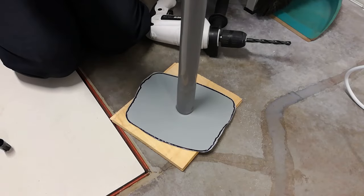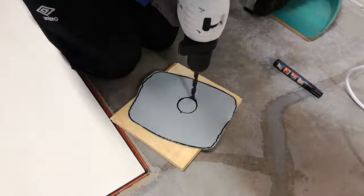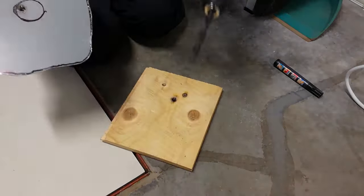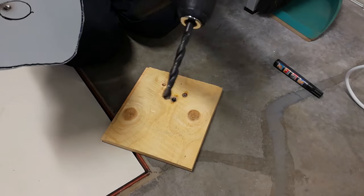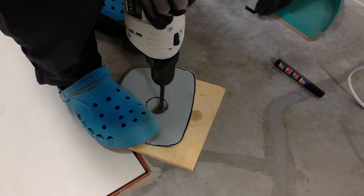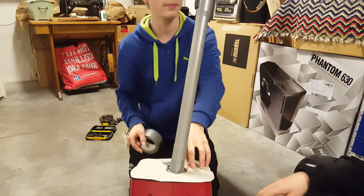Now we'll mark and drill a hole for the pipe. Our drill bit is of brilliant quality. So now I'll just tape everything in place.